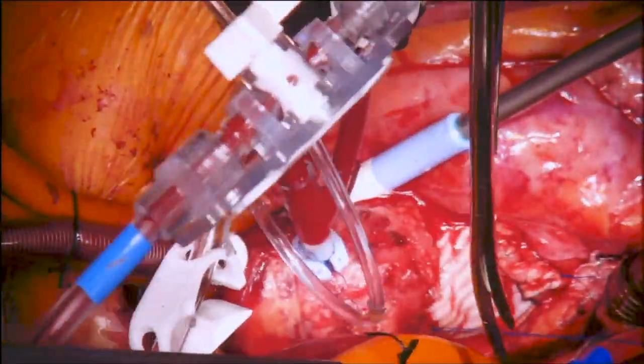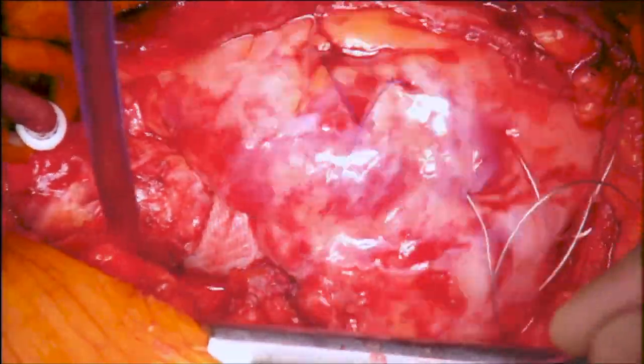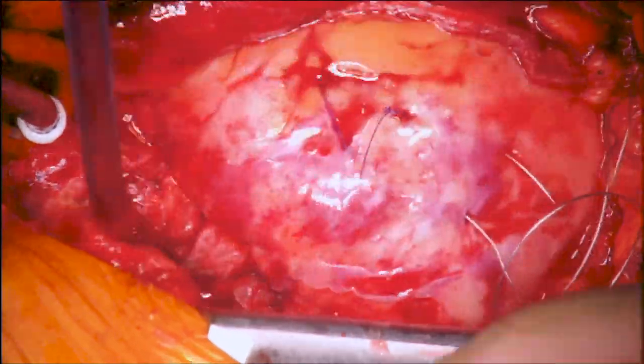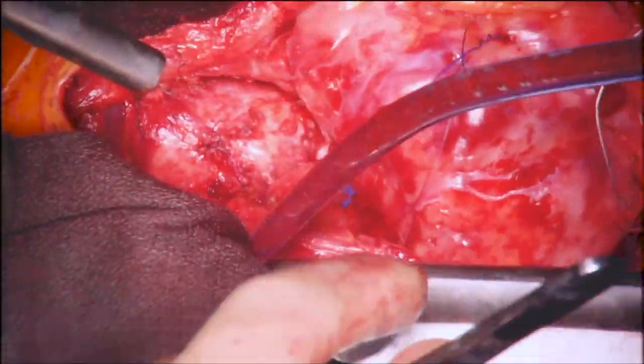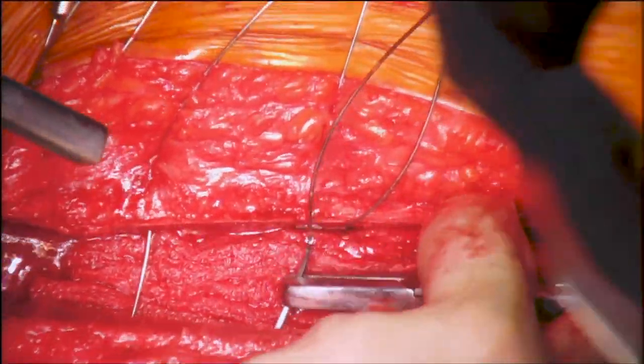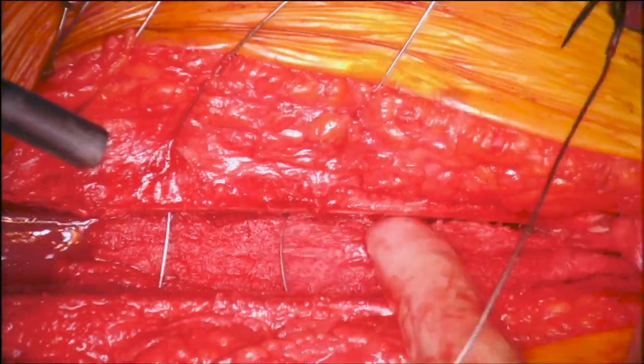After de-airing, the cross-clamp was removed. The patient was weaned from cardiopulmonary bypass. Hemostasis was achieved and routine chest closure was performed.